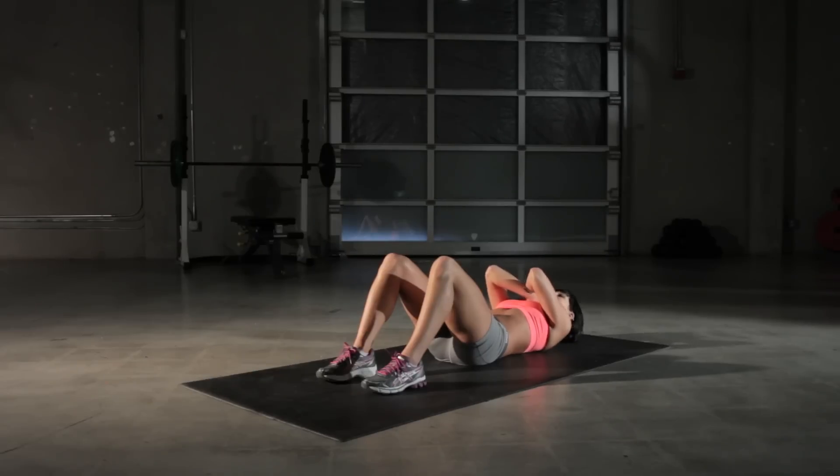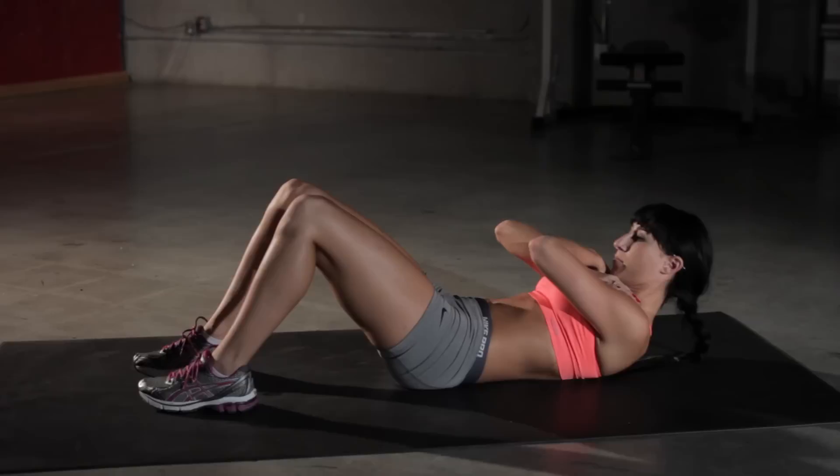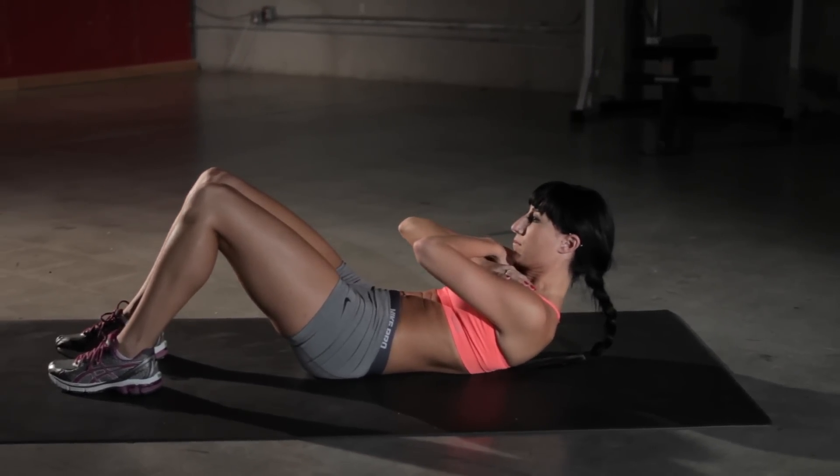You're going to crunch up, bring your shoulder blades off the ground, and then just hold that position for one or two seconds and then come back down to the ground. Then simply repeat that same pattern.